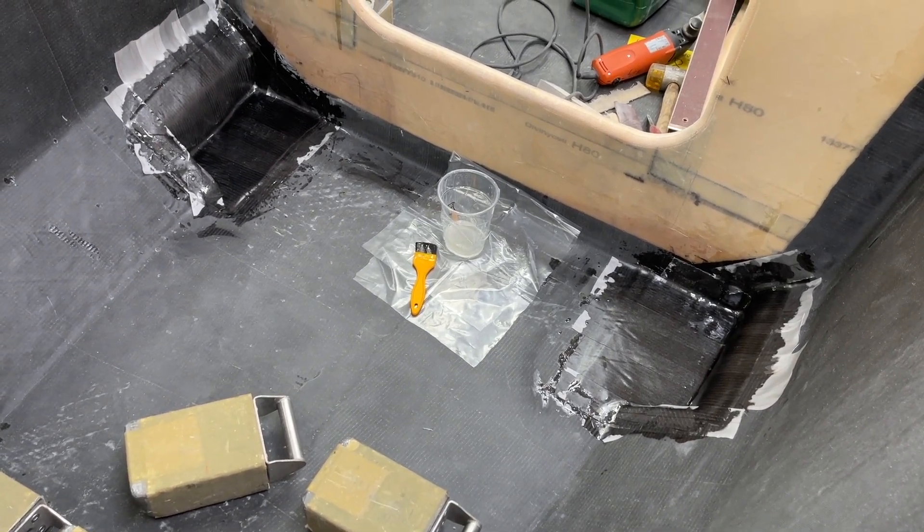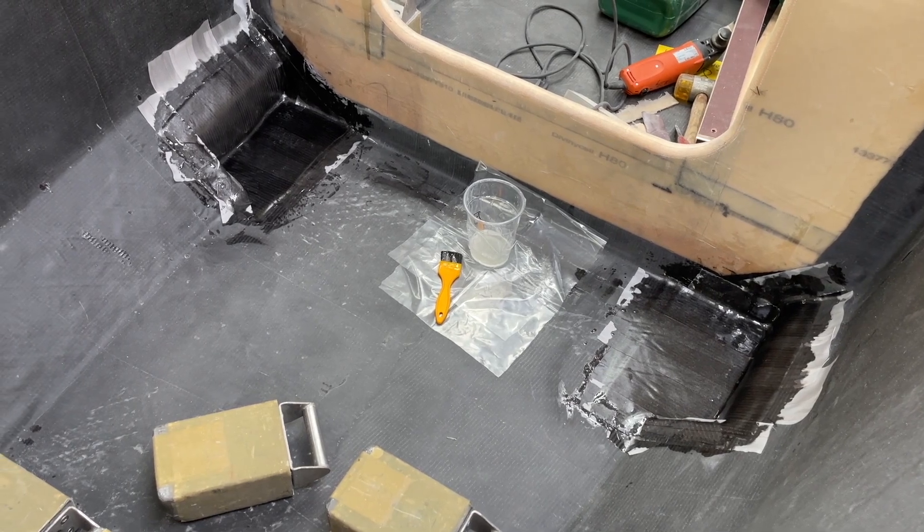And then I'm going to make sure that they stay in place too. Thank you for watching.